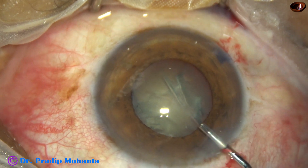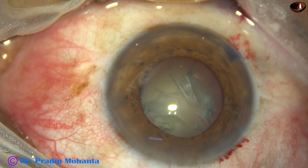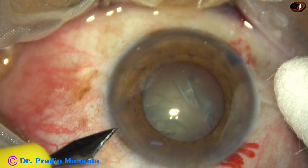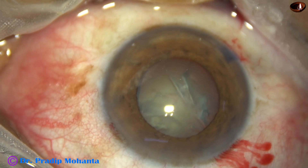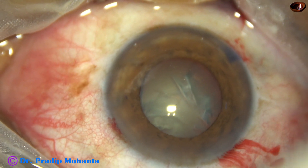The nuclear sclerosis in this case is about grade 3. This is a side port on the left side of the main incision. In this case, I am going to try pre-chopping the nucleus.